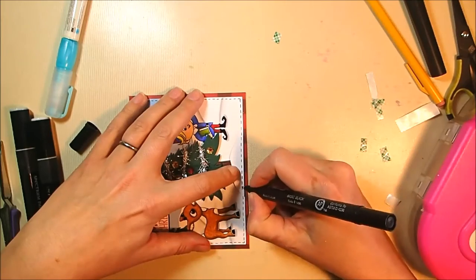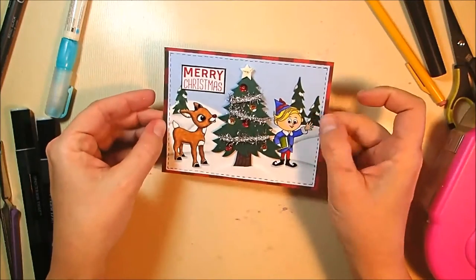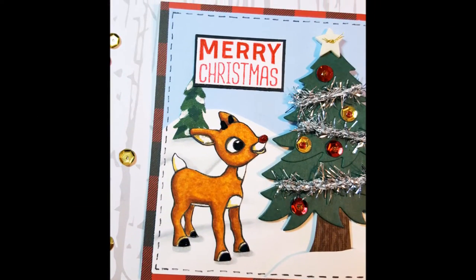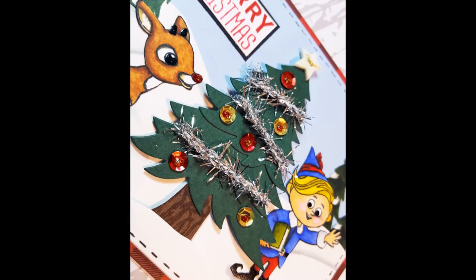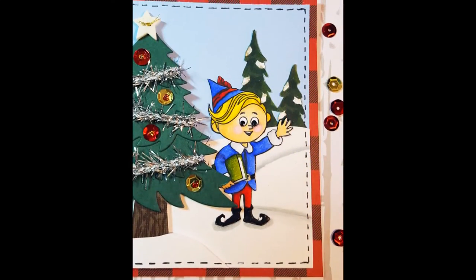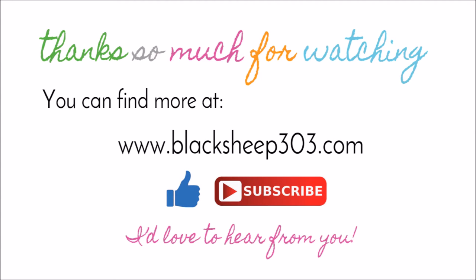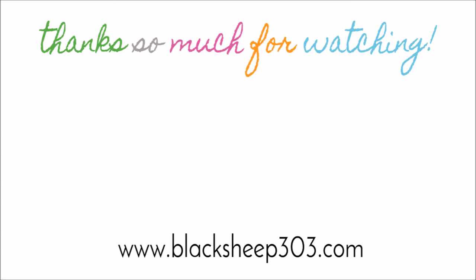I decided to add faux stitching to the front snow piece on the tree as well — I wasn't sure at first but I'm glad I did. That is the completed project and I'm really happy with it. You can see Rudolph, the dimensional tree up close, and Hermie — I hope I captured the feeling of the TV special. If you're a Rudolph fan, I highly encourage you to search out that stamp set. There's a supply list link in the video description and on my blog. If you liked the video, please give me a thumbs up and subscribe. I've added a couple of other Spectrum Noir coloring videos — the Santa card from last week and an additional Christmas card — have a great day!